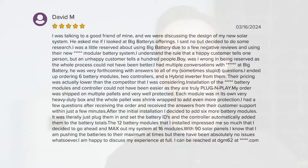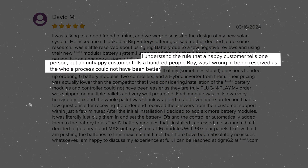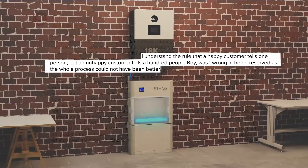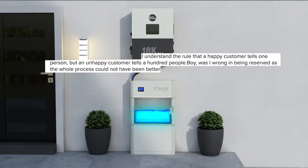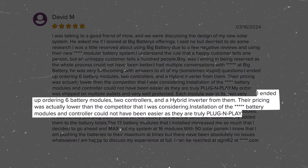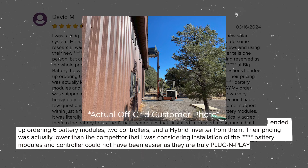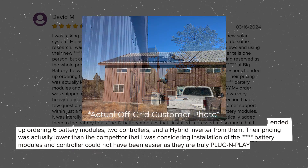Check out this awesome off-grid setup from one of our satisfied Big Battery customers. I understand the rule that a happy customer tells one person, but an unhappy customer tells a hundred people. I was wrong in being reserved, as the whole process could not have been better. I ended up ordering six battery modules, two controllers, and a hybrid inverter from them. Their pricing was actually lower than the competitor I was considering.